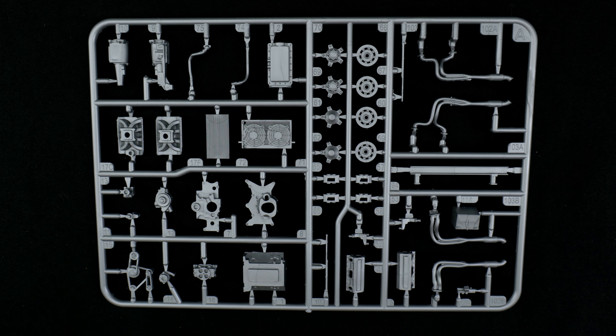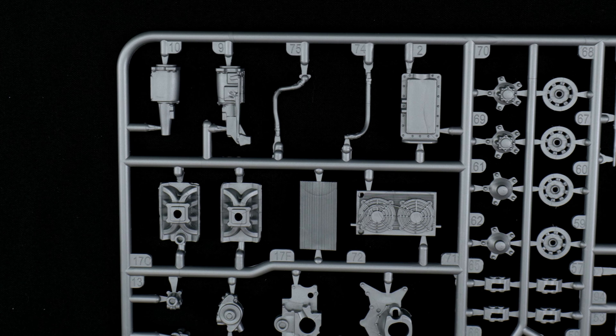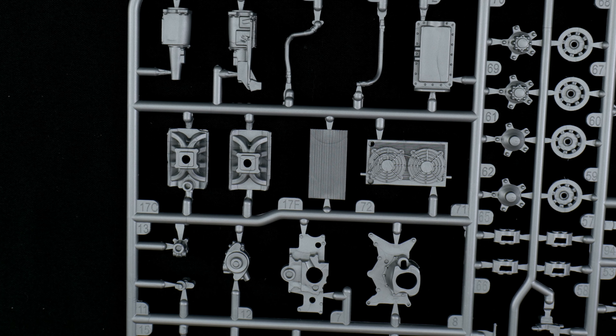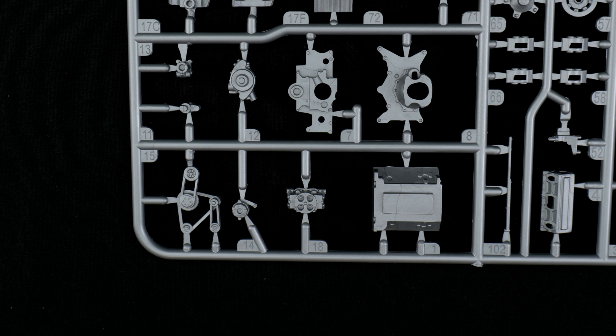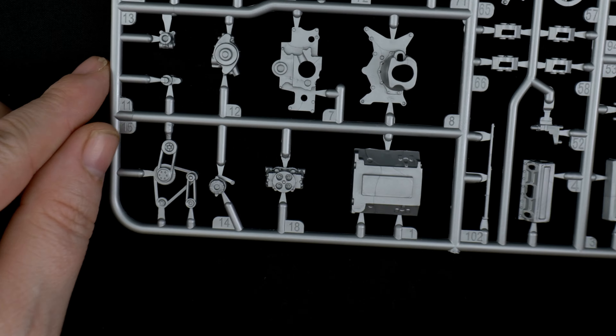Taking a look at Parts Tree A, which is basically going to be the engine parts tree. Up in the top corner we have the transmission — two pieces — hoses, oil pan, intakes with two options, and radiator — two pieces. Down in the other corner there we have the rear bell housing, front accessory plate, water pump, pulleys, alternator, and carburetor.